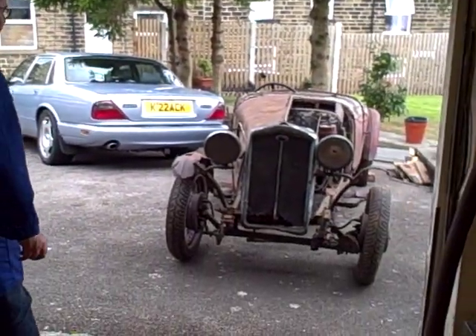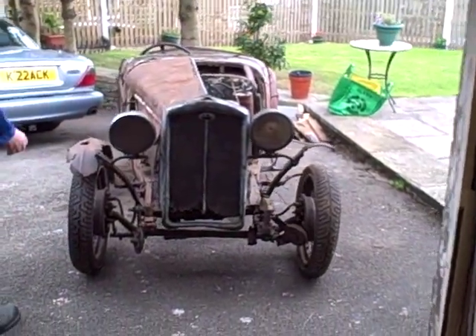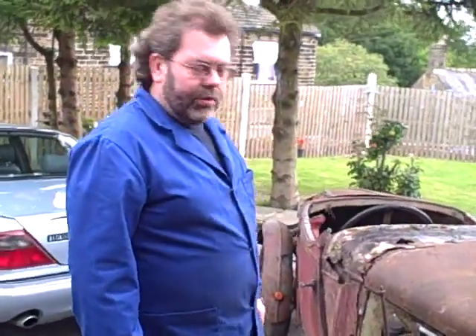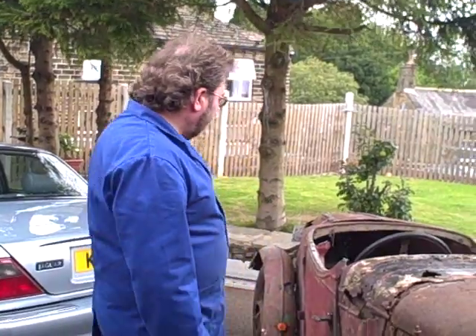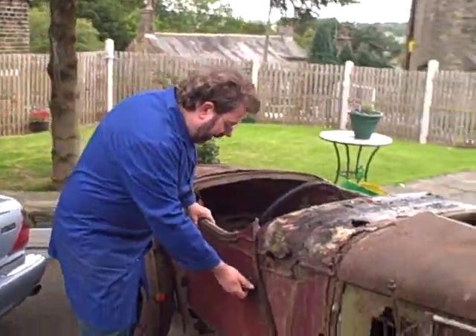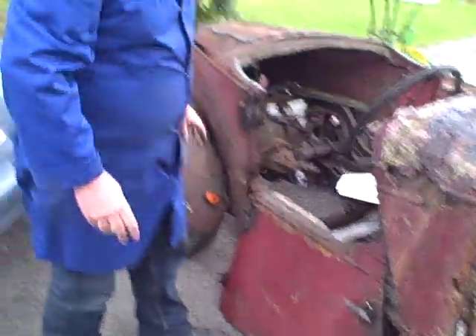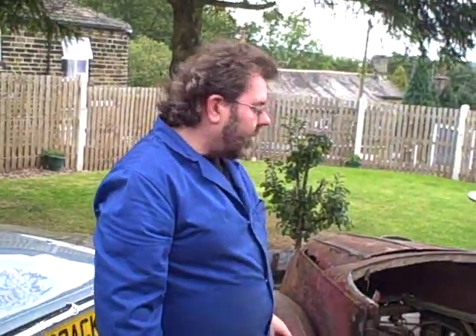Hi, my name is Andy Kisak and I'm a panel maker. I intend to try and document the rebuild of a 1931 Woolsey Hornet swallow bodied sports. As you can see from the vehicle, it's in a very poor condition. It's been stored for many years and time has not been kind to it — it's in such poor condition that most of it is now falling to pieces. So the best way for a rebuild like this is to construct a brand new body, and that's what we're going to do.